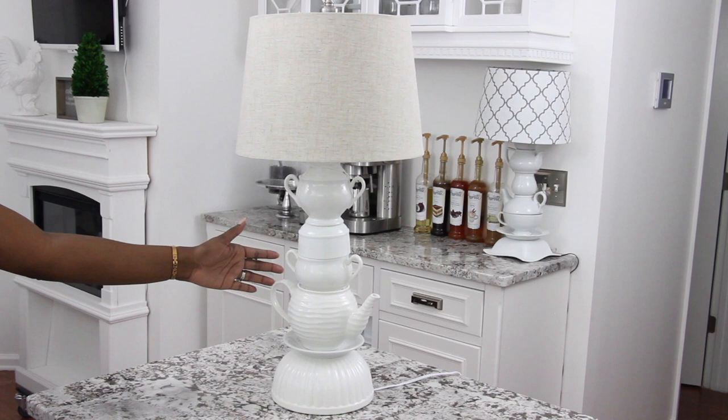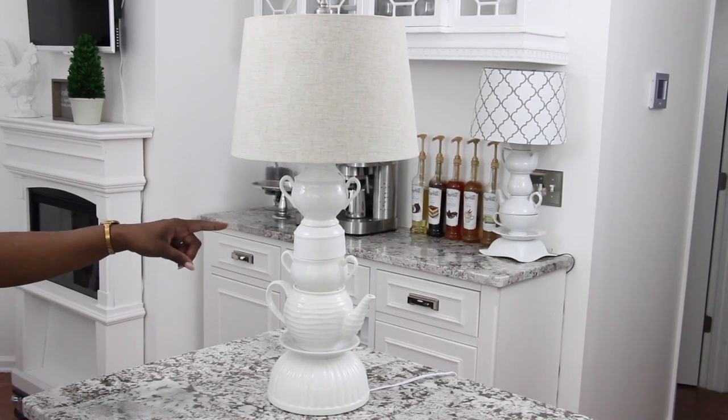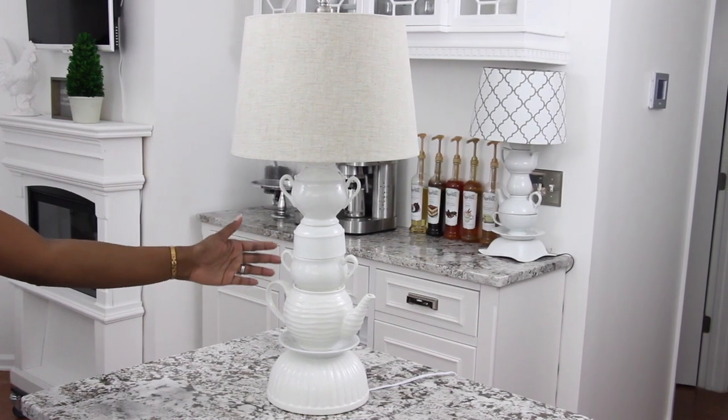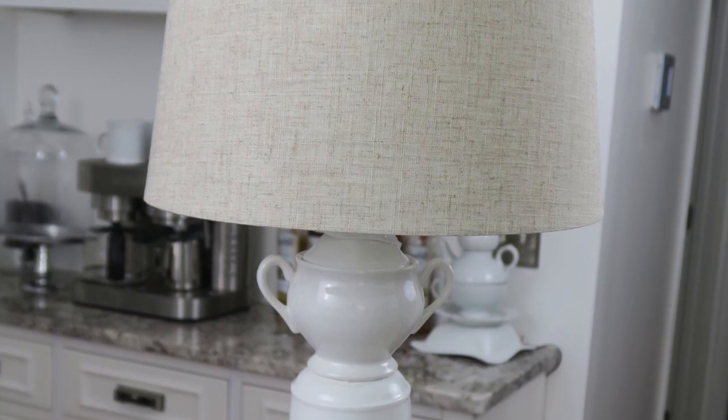You can see the original lamp in the background on my coffee bar — the one I made five years ago. I love it because every time I see it I think of you guys, since it was the very first video I did and this has been such an amazing journey. And now we have the sister lamp, which was so fun to share with you today. I hope you all are doing great. Have a beautiful day, my friends — this is Nikki saying goodbye.